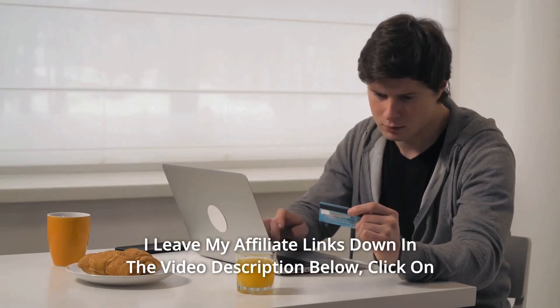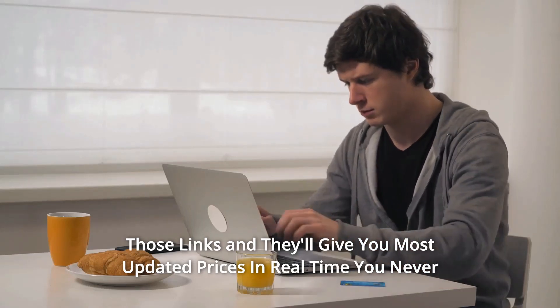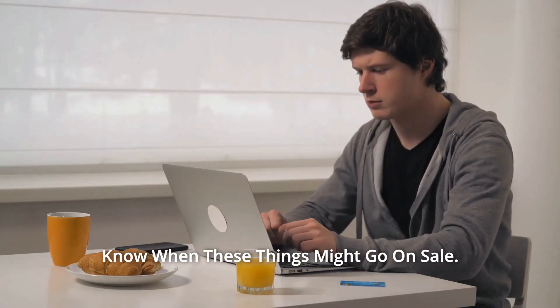Thanks for watching. I've left my affiliate links down in the video description below. Click on those links and they'll give you the most updated prices in real time — you never know when these things might go on sale.